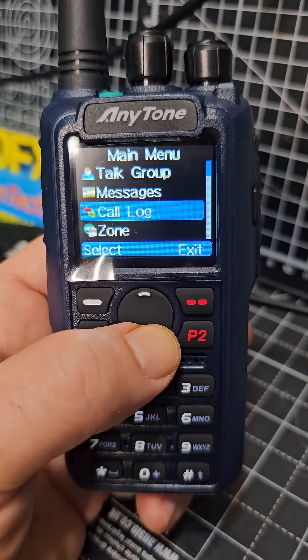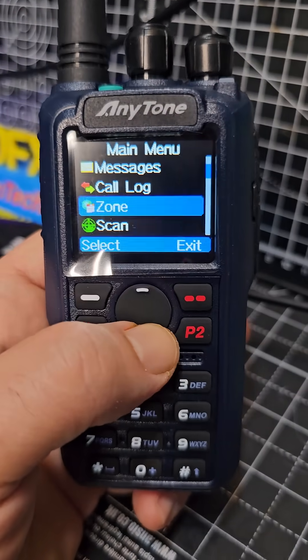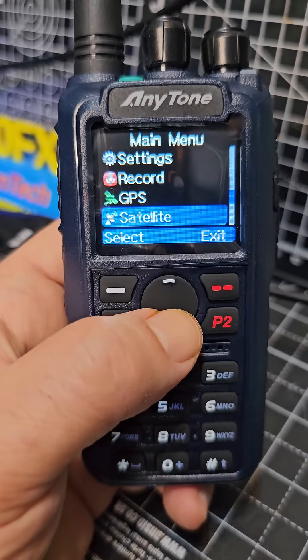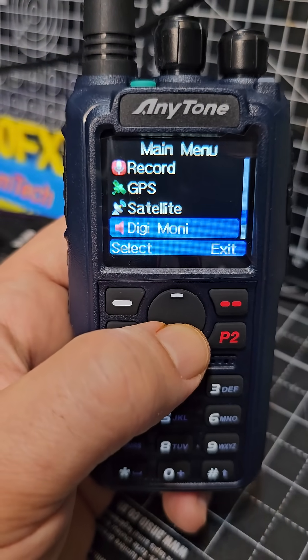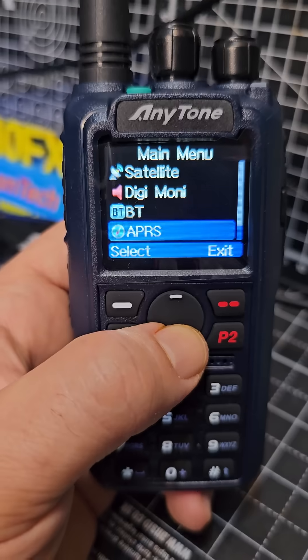So you go menu and we'll go straight down to start at the top — we've got roaming and settings, record, GPS, satellite, digimonitor, Bluetooth, APRS, analog and digital.